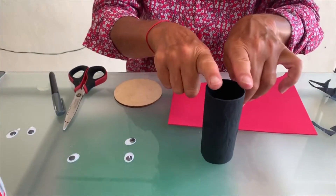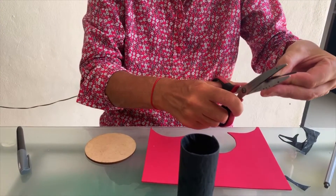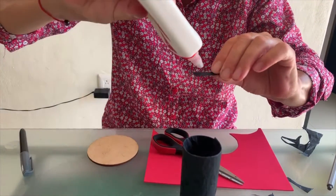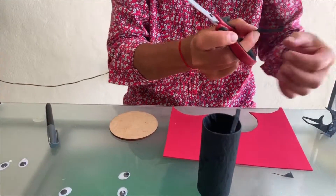The body is ready! What does a ladybug have on her head? Yes, you're right — antennas! We need antennas. Let's cut a small piece of paper, put a bit of glue on the end, and stick it on. Let's do the same with the other one.